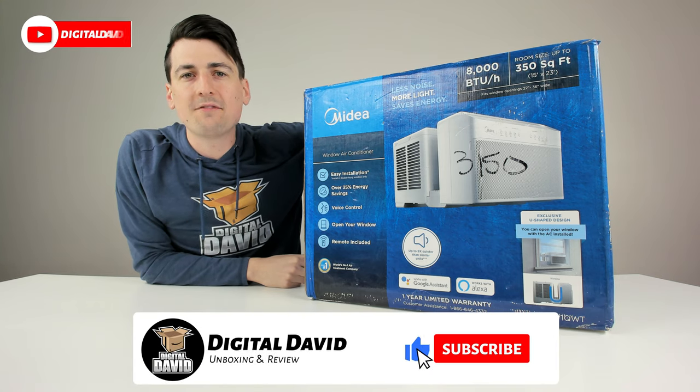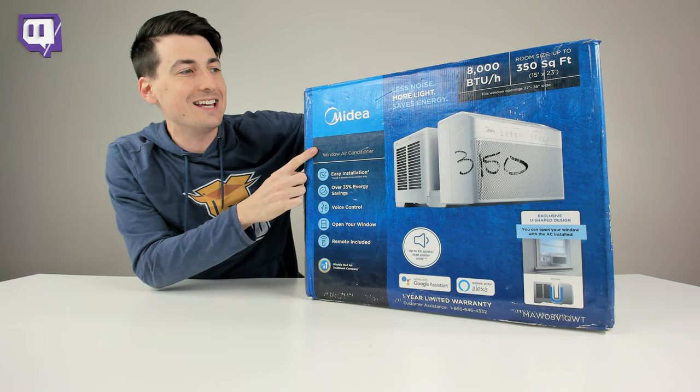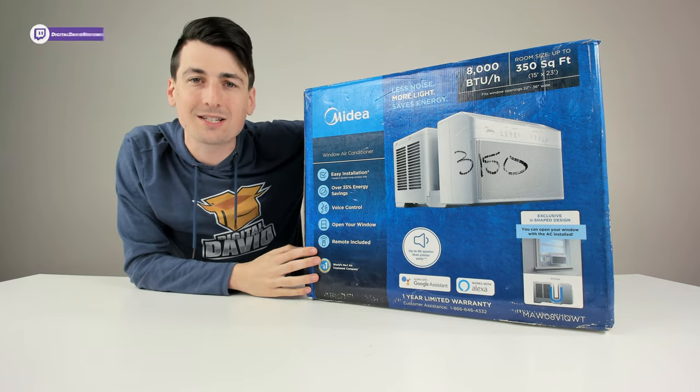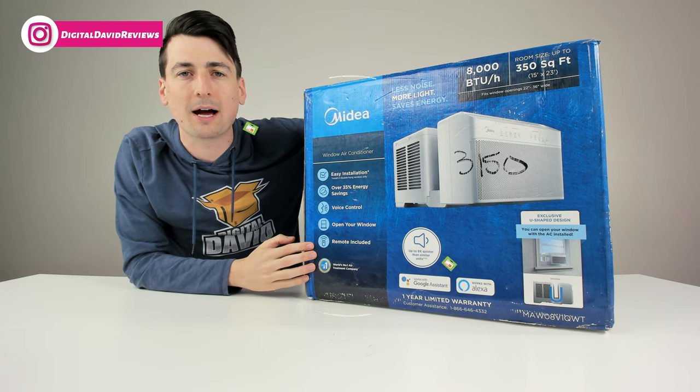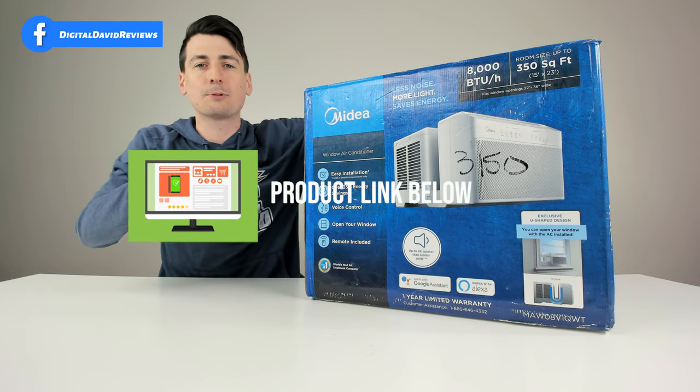Hey everyone, Digital David here. Today in this video, I'm going to be unboxing and reviewing the Medea 8000 BTU window air conditioner. I did receive this product to review, but any opinion expressed in this video is strictly my own. If you're interested in this product and want to find out more about it, the link will be in my video description below.